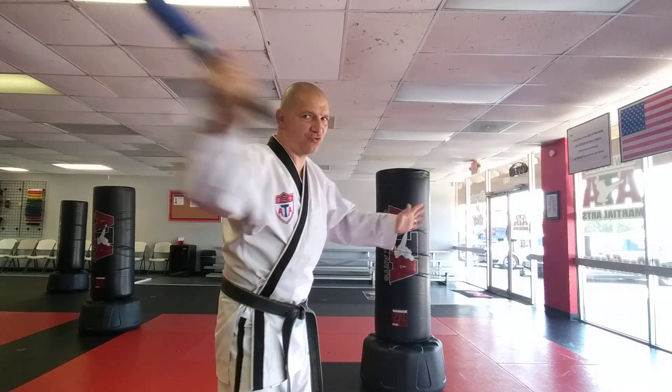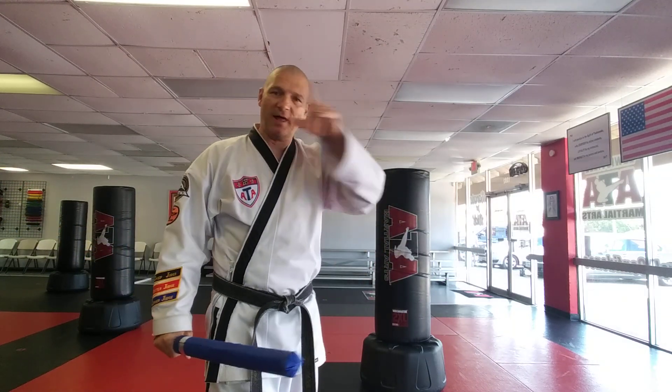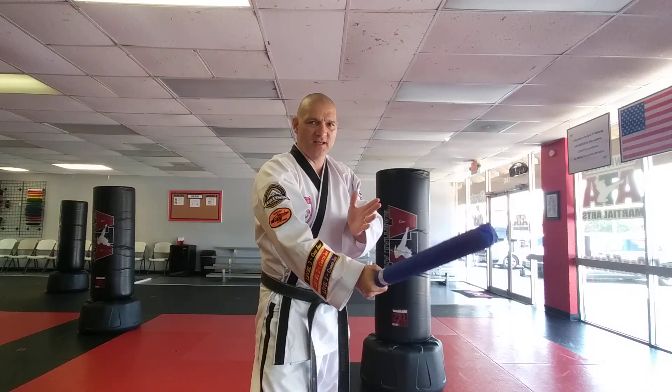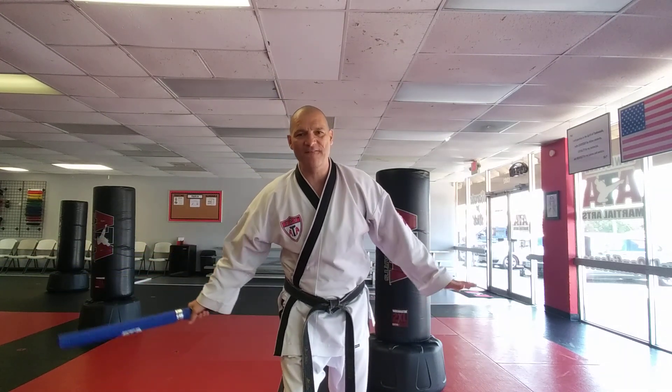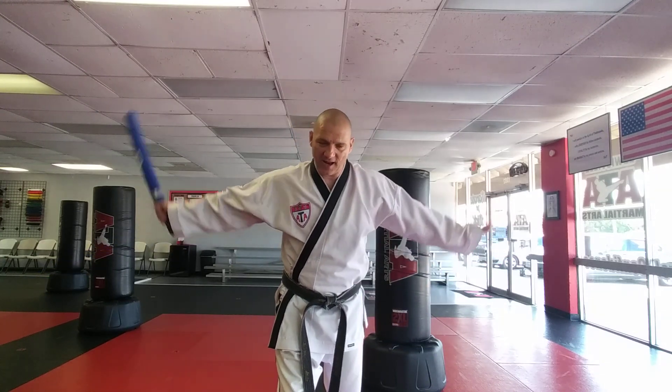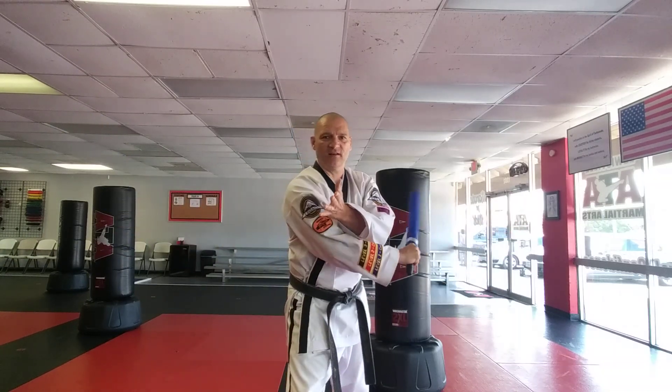For line one, you start with your hands open and strike the weapon across at head level. Line two is the other direction, also head level. Lines three and four: drop your hands down mid-level — line three is open to close across your hip, line four is the other direction. Lines five and six drop even lower to leg level. So the odd lines — one, three, and five — go from open to close, and the even lines go the other way.